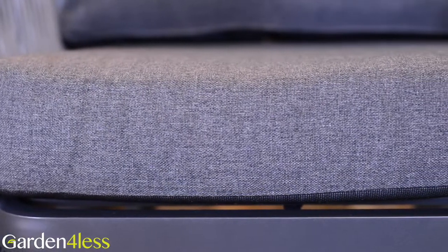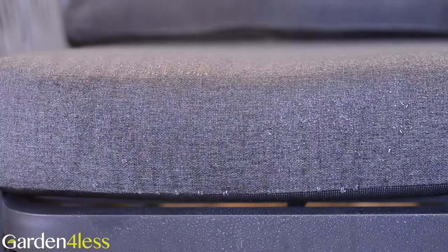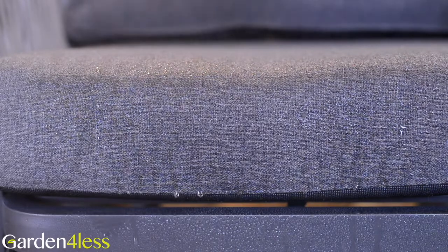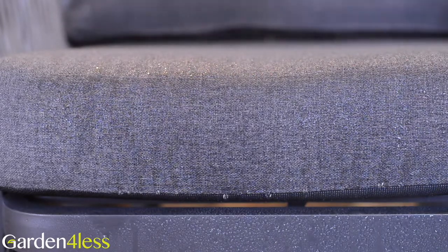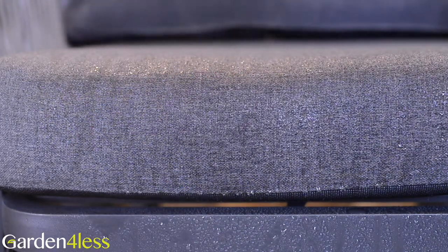It also has Hartmann's weather ready cushions that are made from a special microfiber material that repels light rain and allows heavy downpours to permeate through before drying. They also benefit from being moisture, mildew and UV resistant.